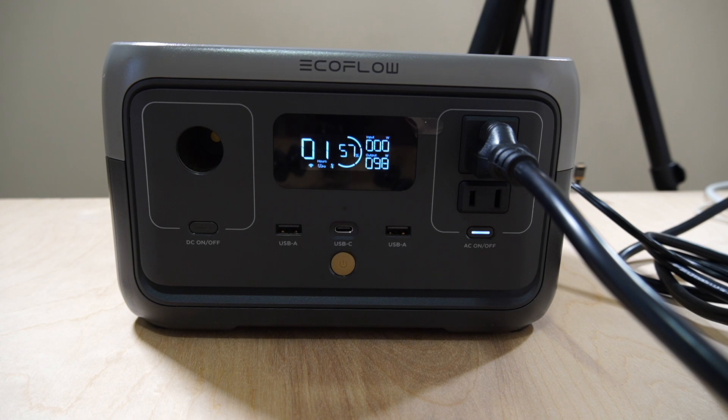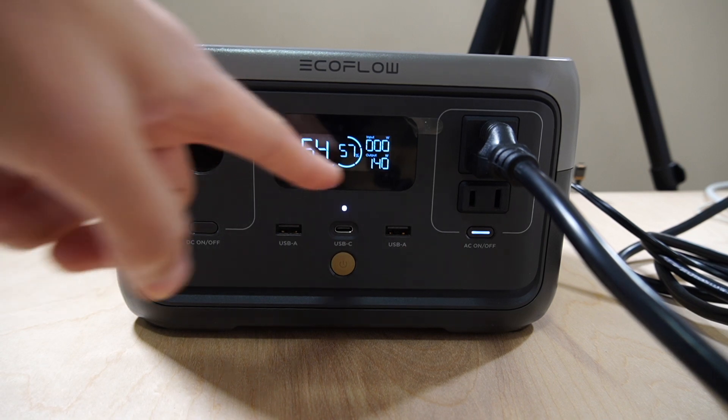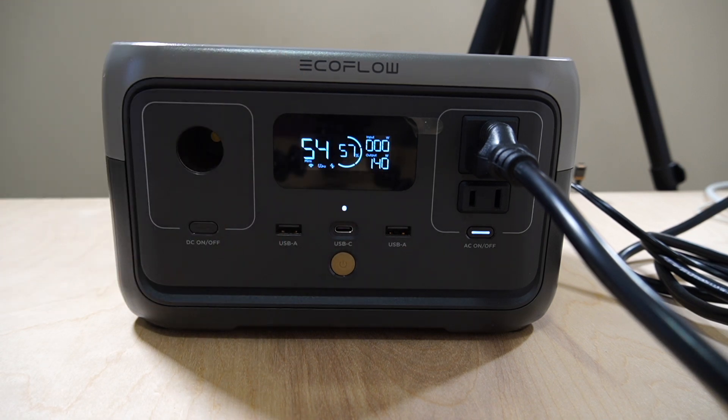Let's test it out and put another fan on there — another air purifier — and see where that puts us. This is two air purifiers and two lights at 140 watts.